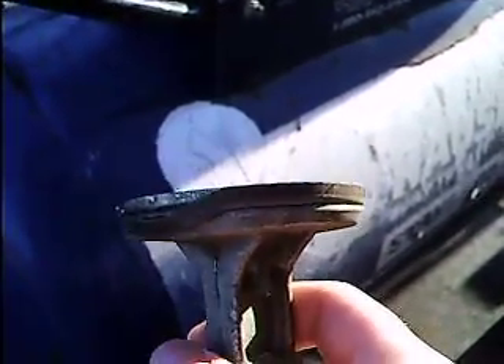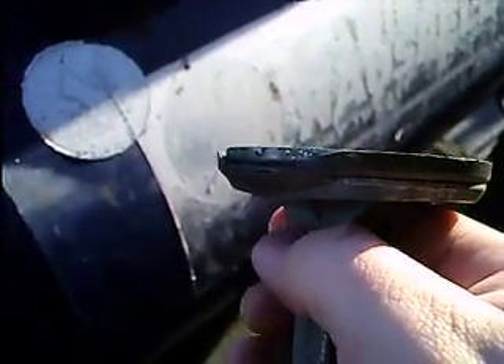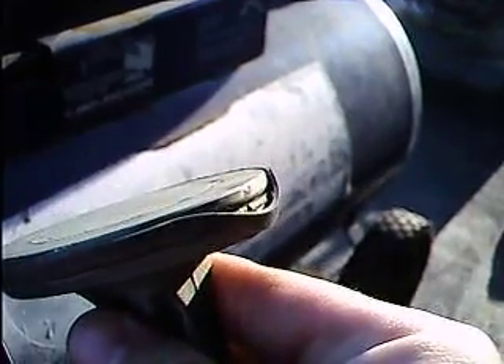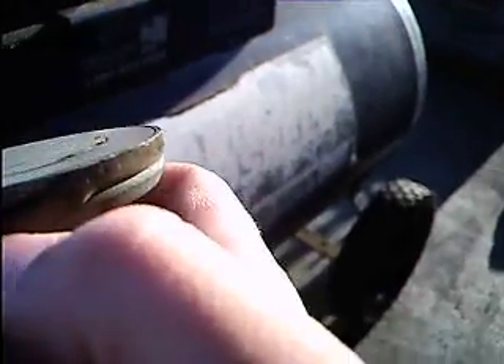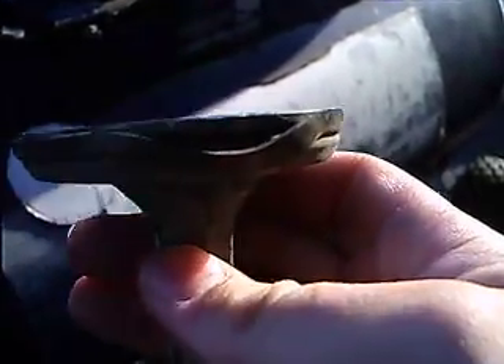Now you can see why it wasn't building up pressure. This little rubber ring here is all hard and stale, and it got pushed down by the pressure, I guess. See it in the sunlight there? It wouldn't be able to build up any more pressure. It ripped. And you can't just replace this little rubber thing here — it's actually built into the piston, if you can see. It's built in.